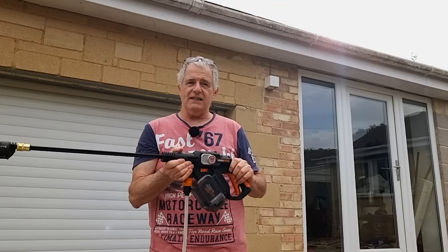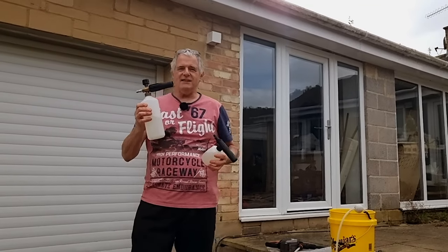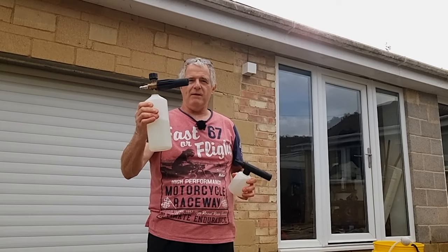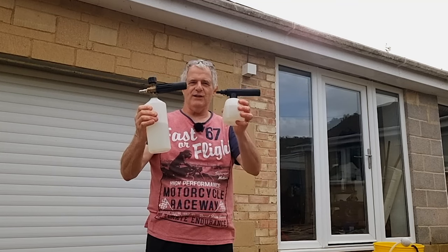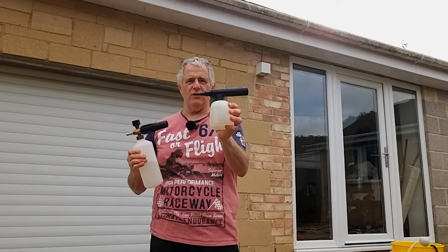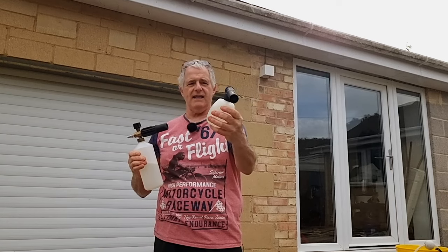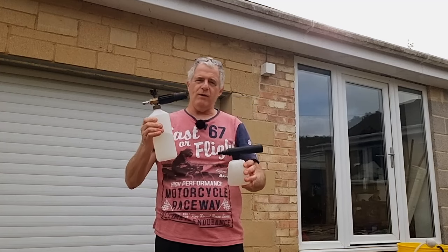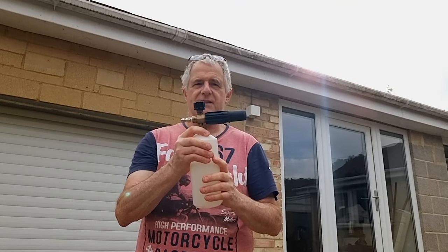On our next test I'm going to be testing out with snow foam. Now this is what most of us see — this is for a proper pressure washer. It'll be interesting to see if this works as well as the Worx version. This Worx version I've had a long time — had it with the previous model. It will cost you £12. Cheap and cheerful, there's no adjustment on it. And in comparison, this one has cost me £14 off Amazon and has full adjustment on top — it's also a quick connector.